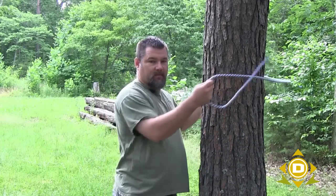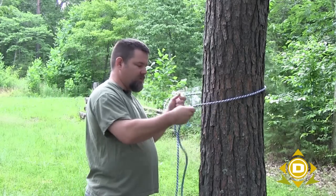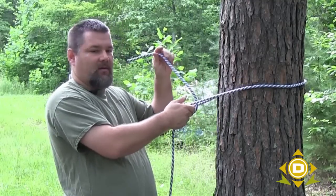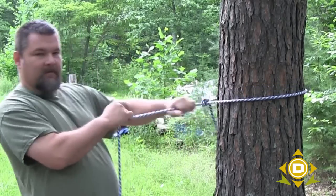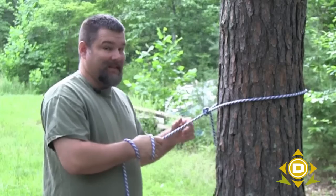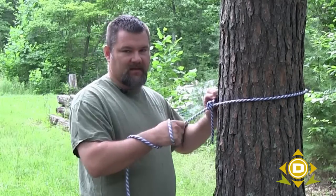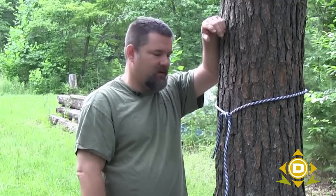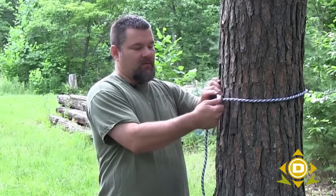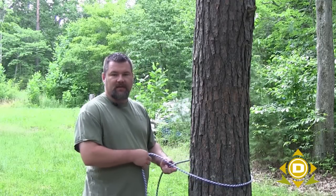Now we're going to look at what most people call half hitches. Using the tree as our base, simply take your rope, wrap it around, lay it on top of itself, pull that up through the hole, lay it on top of itself again, and pull that through — and you've got two half hitches. This knot is pretty secure. It's not the best knot, but you could hang off something rather easily with it for basic survival or camping. The cool part: you usually see a loop on top of the knot — push it back over itself and that'll loosen most knots so they're easy to undo.